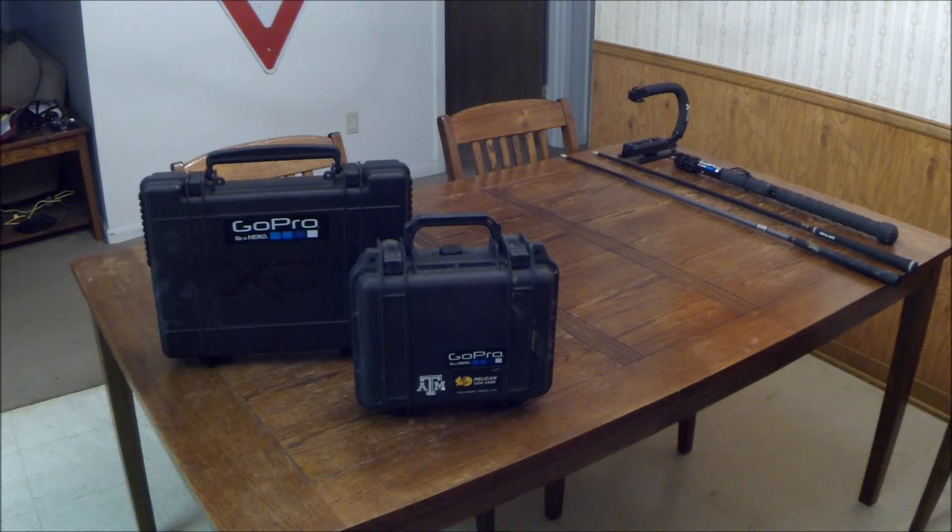I have some new stuff to show you guys. Since I made the last accessories video, I've added to my collection. I've made some new stuff and changed up my cases a little bit.